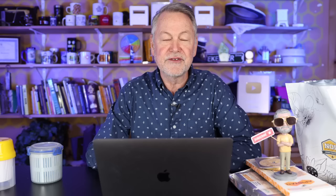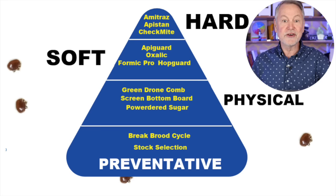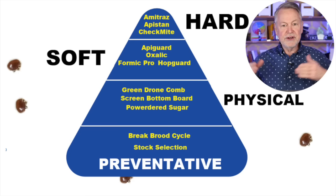A lot of you live in different areas — a lot of you are already warmer, some of you are still cold — but this is helpful information. I'm going to start by talking about this pyramid I came up with in a recent live stream to help you understand some of the ways that we deal with the Varroa destructor mite. If you're new to beekeeping, it's really important that we learn how to combat and control the Varroa destructor mite — they are probably the number one enemy of our bees right now.